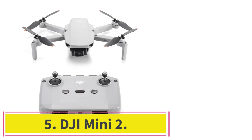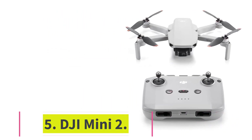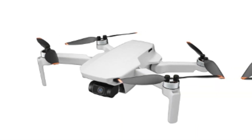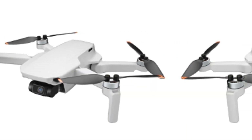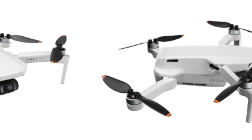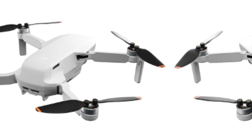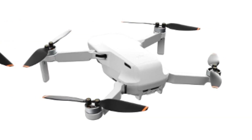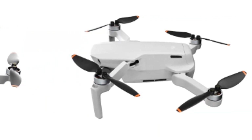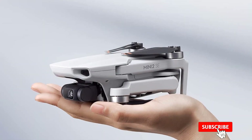At number five, the DJI Mini 2 — if you're an iPhone user looking for a quick, lightweight drone for on-the-go use, this is an excellent choice. It weighs less than 249 grams, so you can easily take it on hikes, road trips, and other adventures. One of its most significant benefits is its beginner-friendly design — it's easy to learn and operate.